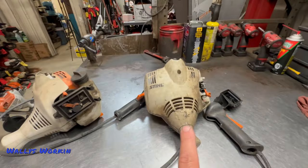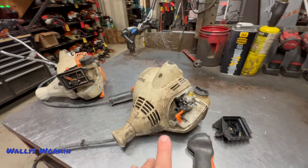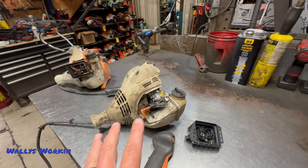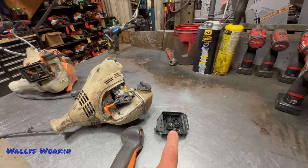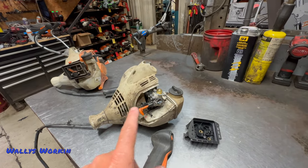The new MM56 is basically the FS56 line trimmer engine. It will look basically familiar. The housing is a little bit different, a little bit shorter. The air filter housing is different from a line trimmer FS56, but engine-wise it's the exact same thing.